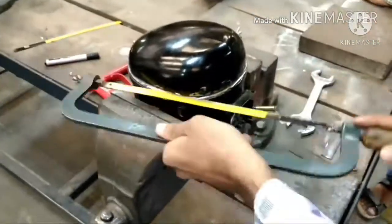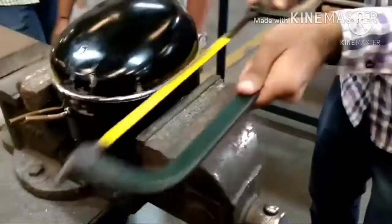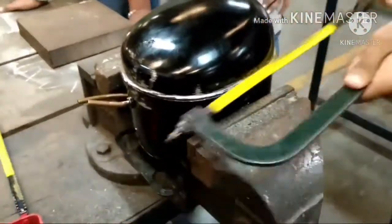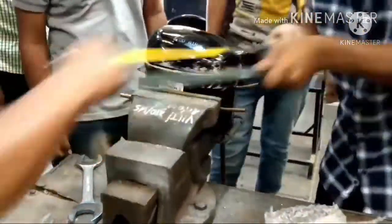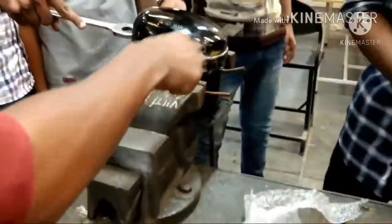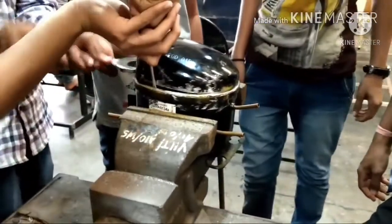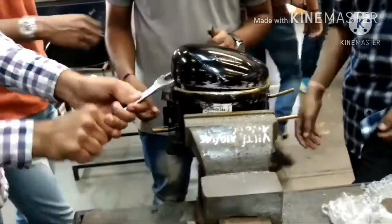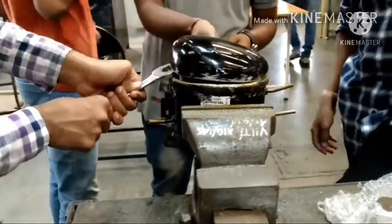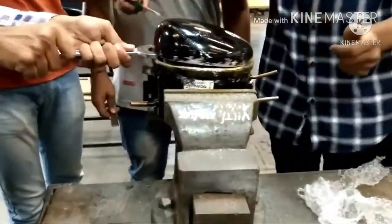We have to take one hermetically sealed compressor of capacity of 0.5 tons, which is under maintenance. As we have studied, the hermetically sealed compressor has two parts: one is the bottom cell and another one is the top cell. Where both the cells are joined, you have to cut this with the help of a hacksaw or laser cutting machine.